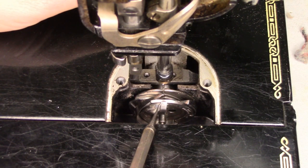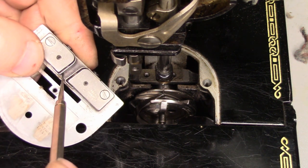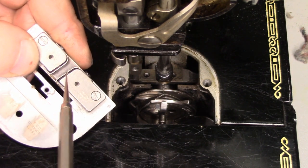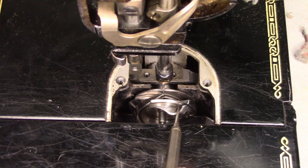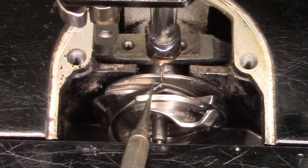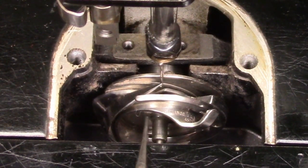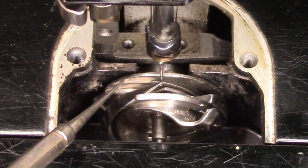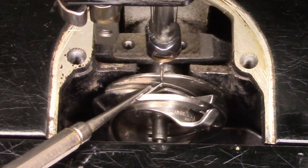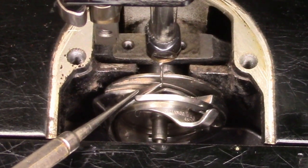This is the tab on the hook assembly that engages between the blocks on the bottom of the needle plate — I'm just going to push that out of the way a little bit with my dental instrument. Now you can see here is the point of the hook and here's the needle. We can see that this machine is perfectly in time because the point of the hook is directly in front of the needle. There is no mistaking about it — this machine is perfectly timed up.